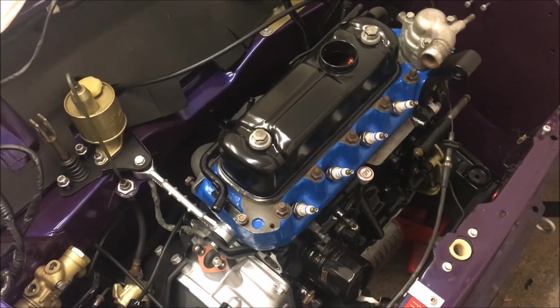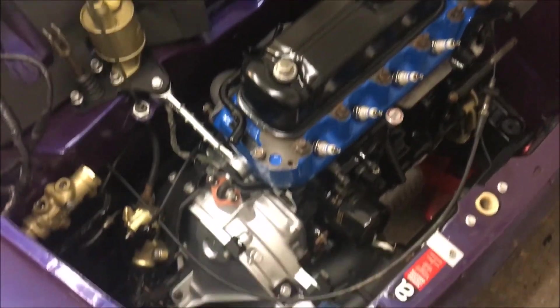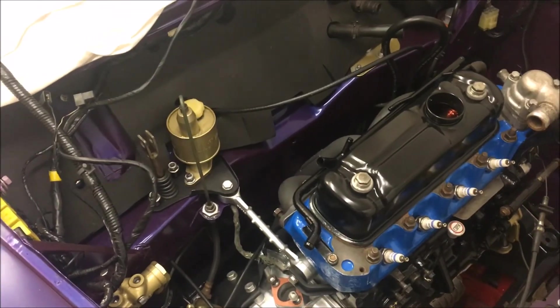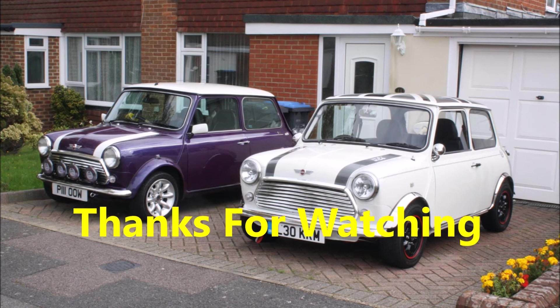Anyway, that's the update for today and I'll be back soon with a bit more of an update, probably with the wiring loom and inlet manifold on. Cheers, thanks — to be continued.